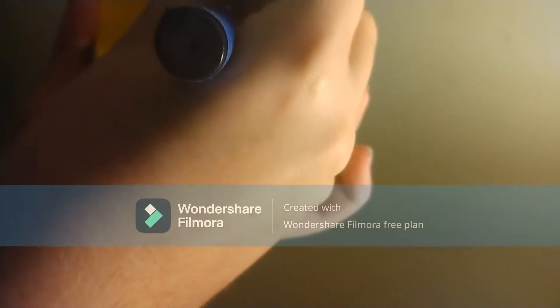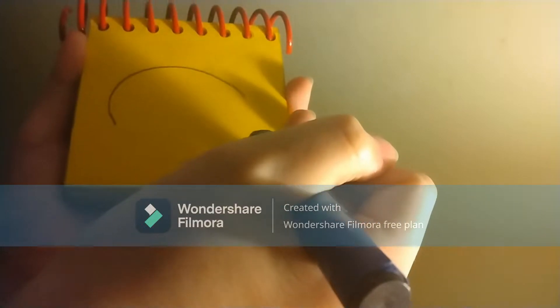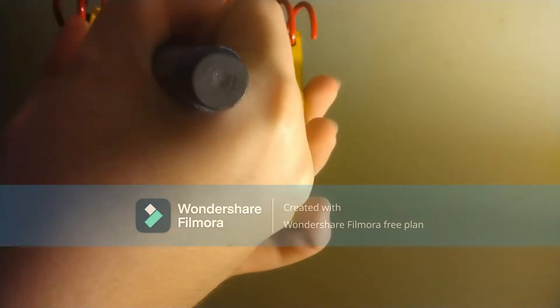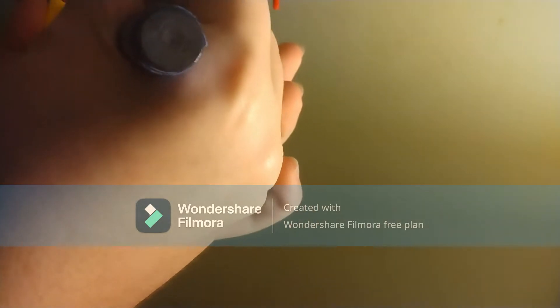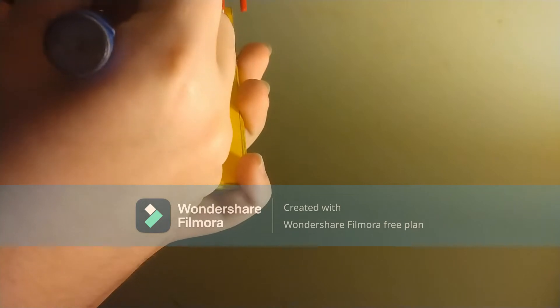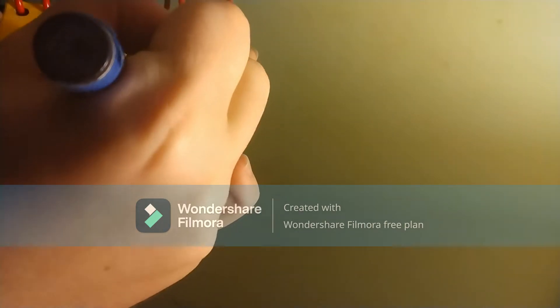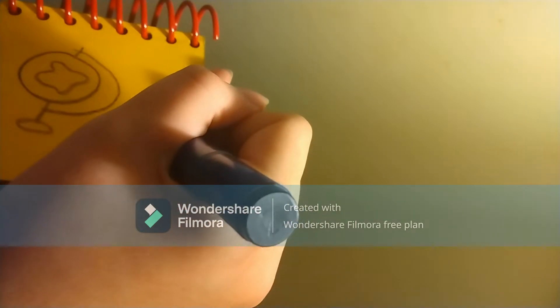We'll draw a bendy line like this, a curve. We'll draw a big circle and a shape like this for the land. And then some lines for the stand. There, a globe.